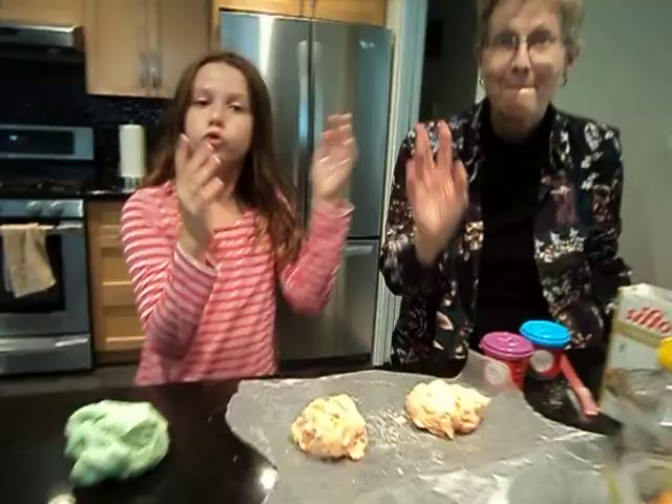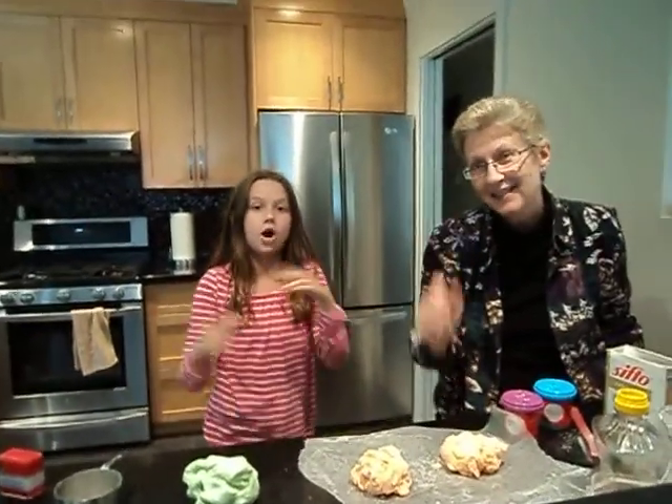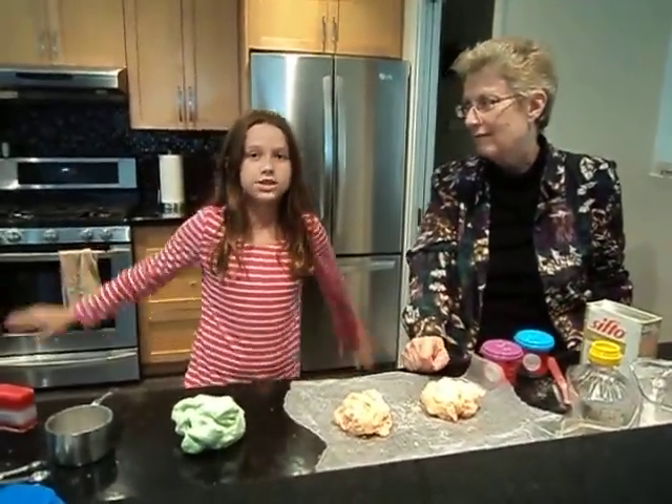Knead it until it's the consistency you like. Thank you for watching. Subscribe, like, comment what you want us to do next. Comment if you want us to do a Halloween episode. Bye!